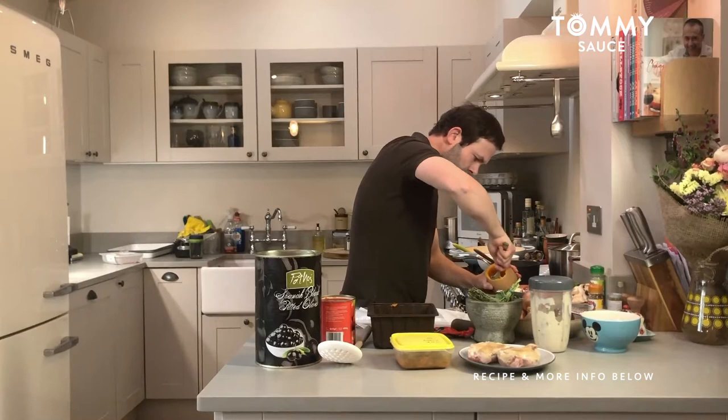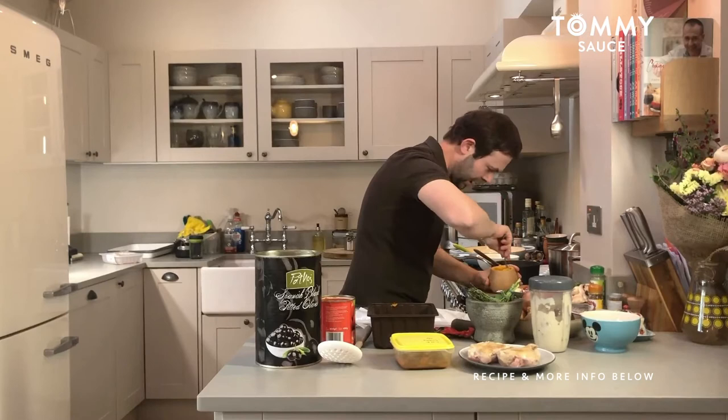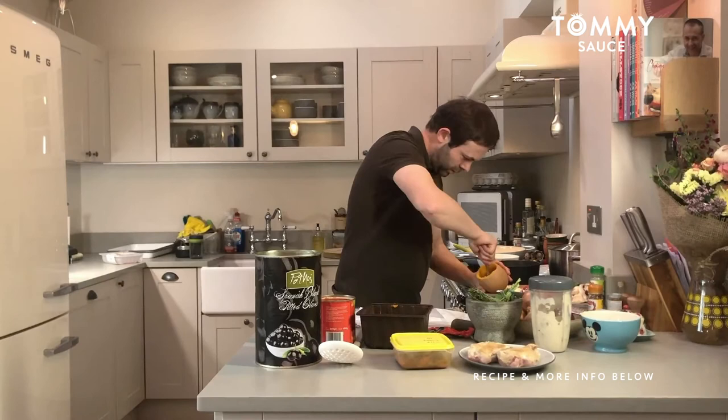Don't go too close to the skin, otherwise you're going to rupture it — and then basically all your filling is going to start coming out when it's cooking in the oven. So just leave like a five mil gap of squash left in there. Get in there, almost done to be fair.